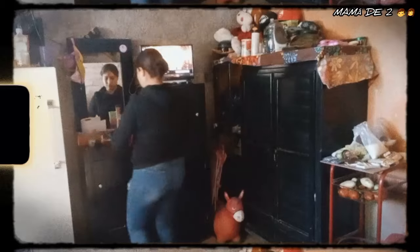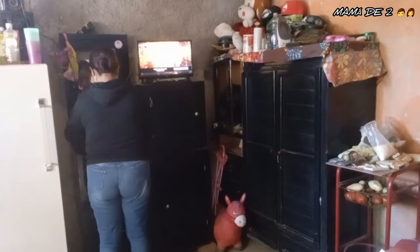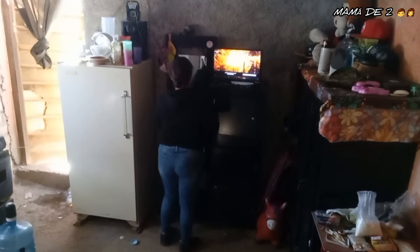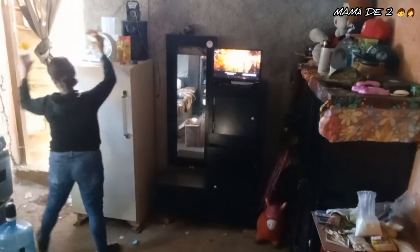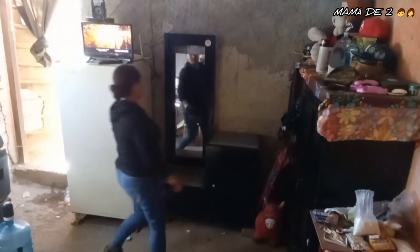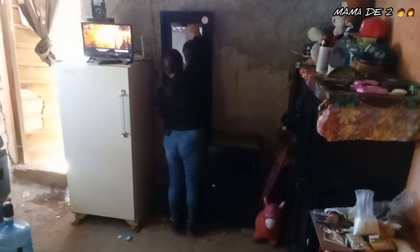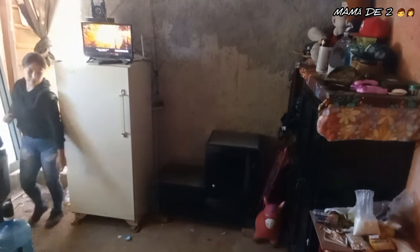Now we're really going to start moving the furniture. Today I'm not starting with making the beds like I usually do — today we're moving everything. I'm going to take the nightstands outside because if I leave them in the room they'll get in the way, I won't be able to move the beds, and I'll get all stressed. Other times I didn't take them out and I got so frustrated because things didn't fit, so today I'm taking them out to have more space to move freely.